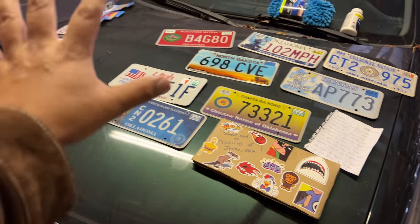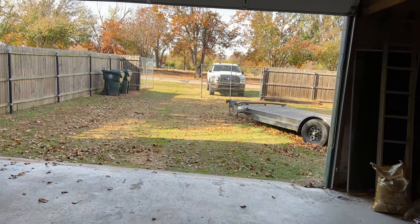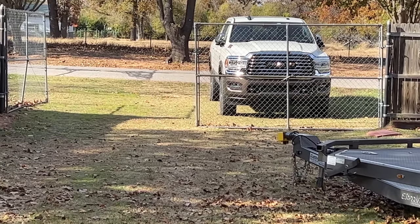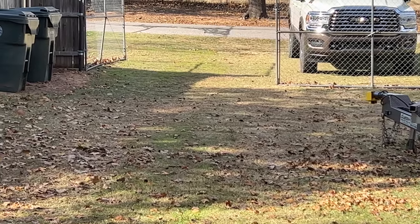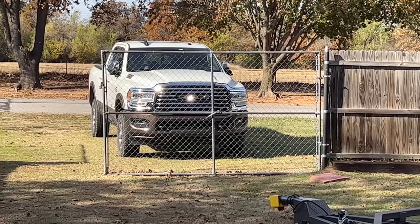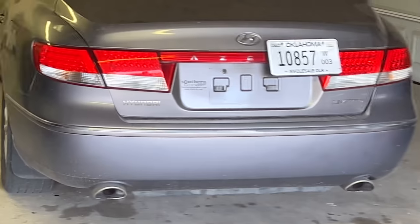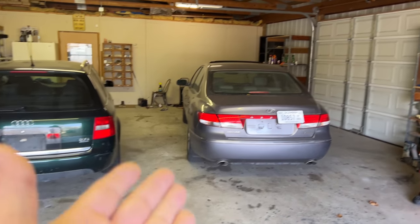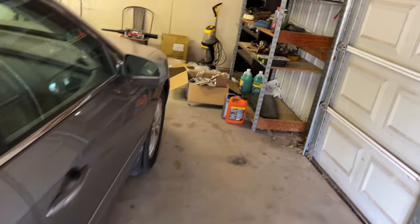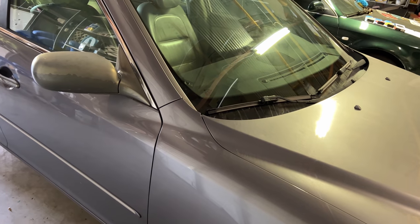A lot of people have been asking about the Ram — she's still here, looking beautiful. Today is Friday the 19th. The Ram is here, the Audi is here, and the Azera is here. I'm going to take the plate off and get the detail guys out here ASAP to knock this one out of the park.